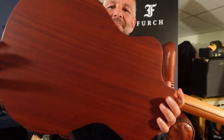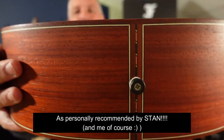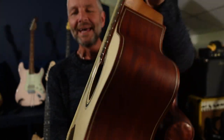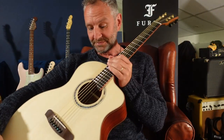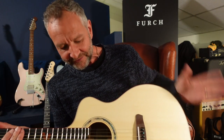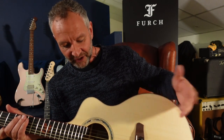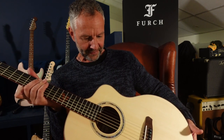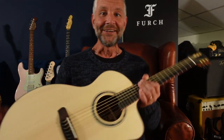Absolutely beautiful — the Padouk, every detail just gorgeous, every detail absolutely magnificent. I should also mention that this top was tuned to C sharp, and there's a number on the inside along with the name of the person who built it. It's lovely that you've got the name of the individual who actually put the guitar together and did the tuning. You can track it right back to that person — incredible.